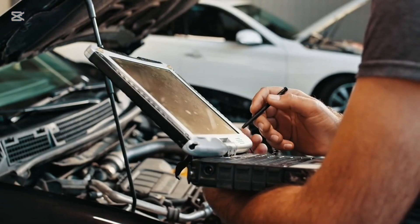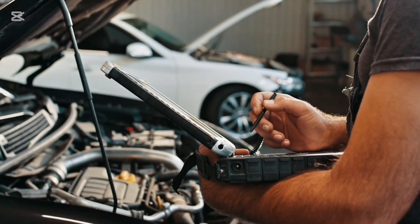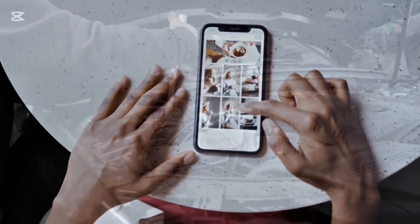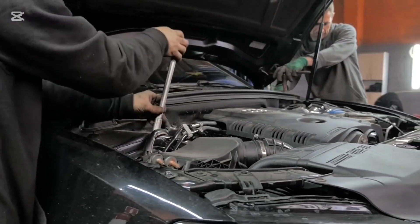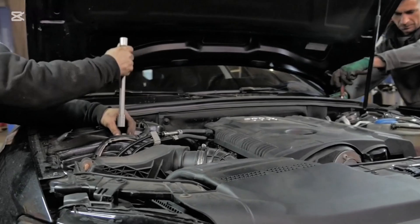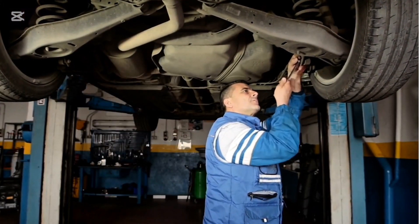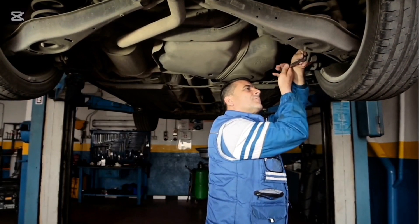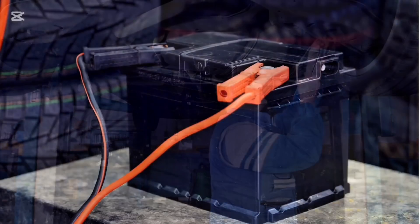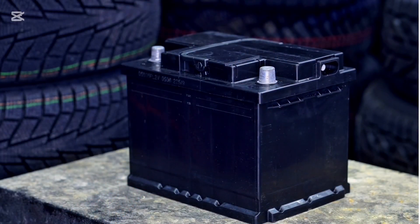Car repair pro tips: Use an OBD2 scanner to read trouble codes before swapping parts — many issues aren't what they seem. Check forums or YouTube for people with your exact model, as symptoms often point to common fixes. When taking things apart, label wires, bolts, and parts using tape or bags to avoid confusion. Don't over-tighten bolts, especially spark plugs, lug nuts, or anything aluminum — use a torque wrench and look up specs. Disconnect the battery, especially for electrical work, to avoid blown fuses or fried modules.